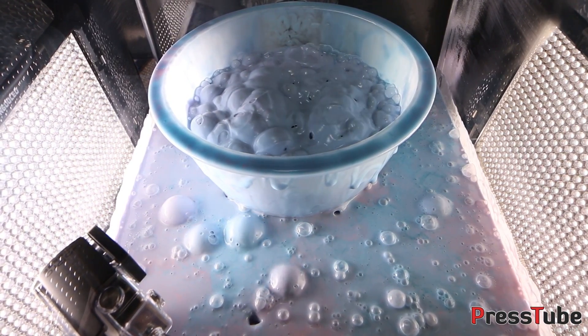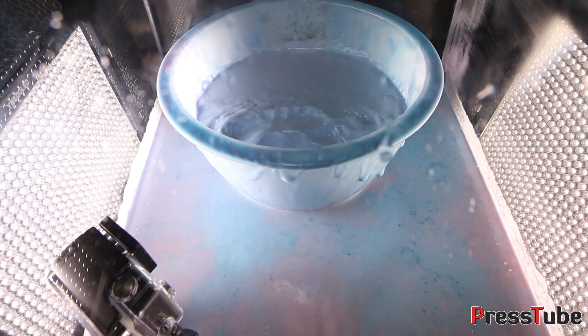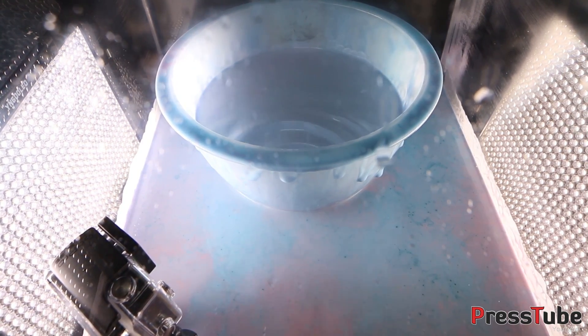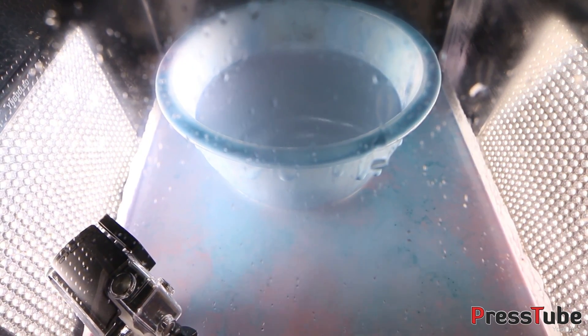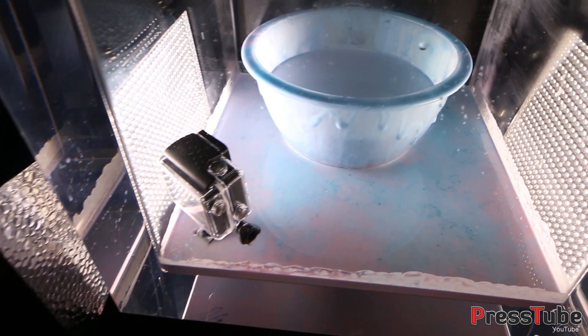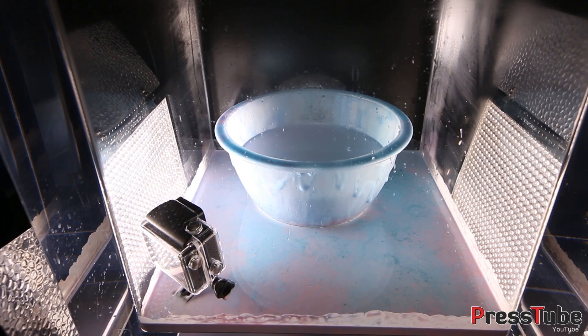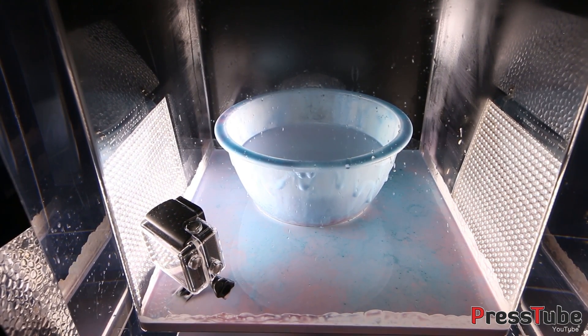Now let's see what happens if we let the air back in the chamber. I wonder if it still behaves like oobleck. Let's check it out.